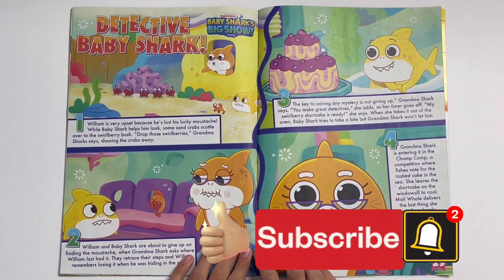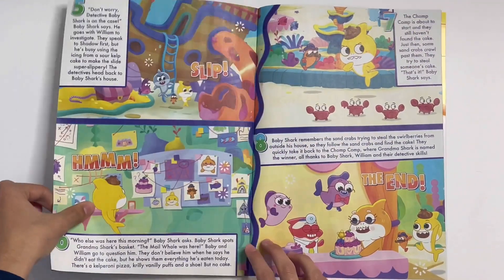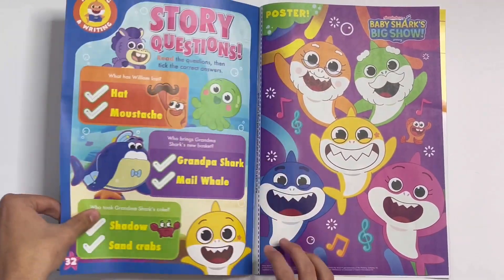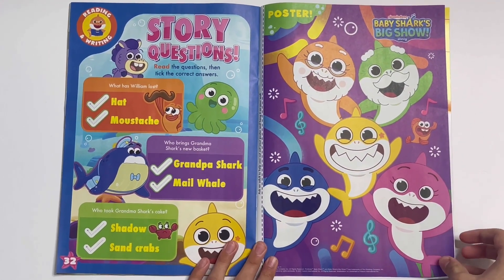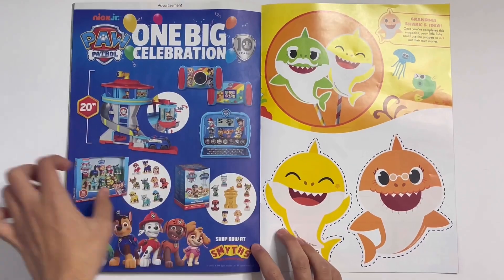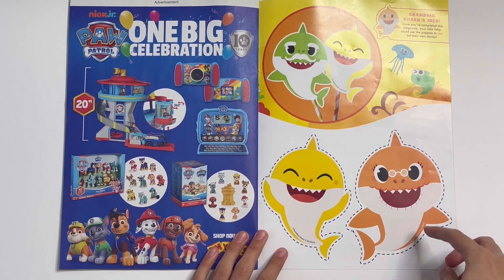Baby Shark's Big Show — Detective Baby Shark's story. Story questions: read the questions, then take the correct answer. Here's the poster. And here you've got two more puppets — Baby Shark and Grandma Shark.